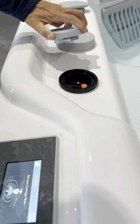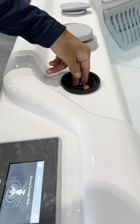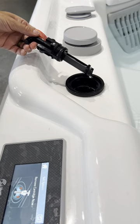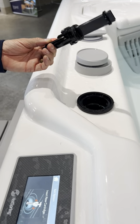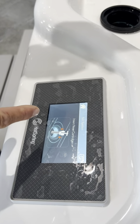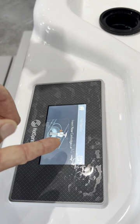Here's our cartridge housing. We open that up and then we're just going to press this button and pull up to get our salt cartridge, which is in need of replacement. Now you can see on the controls that it is telling us to insert a new cartridge.